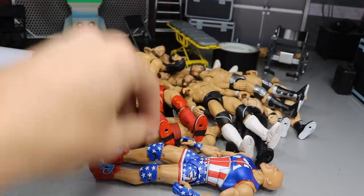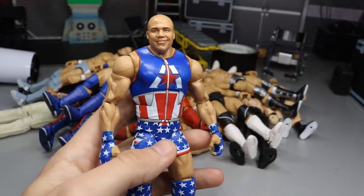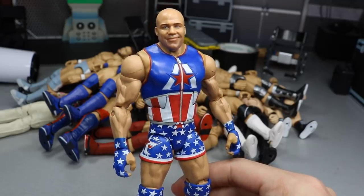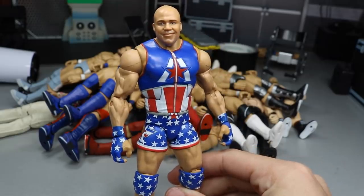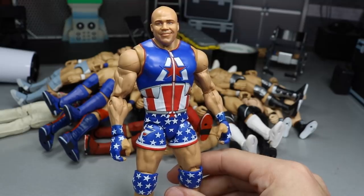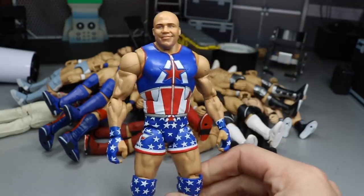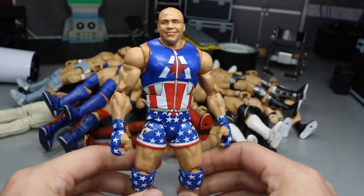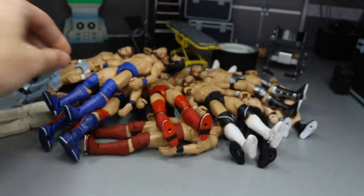We'll start off with Kurt Angle. If you missed that episode of WWE Action Figure Surgery, we created this out of the Elite 66 Kurt Angle and the SummerSlam basic — basically just a head swap. I'm actually thinking of buying another one and doing another fix-up, which will probably be in a future episode. I really love the way this turned out — it's one of my favorite fix-ups and I can't seem to put this figure down. The switched head scan looks absolutely phenomenal.